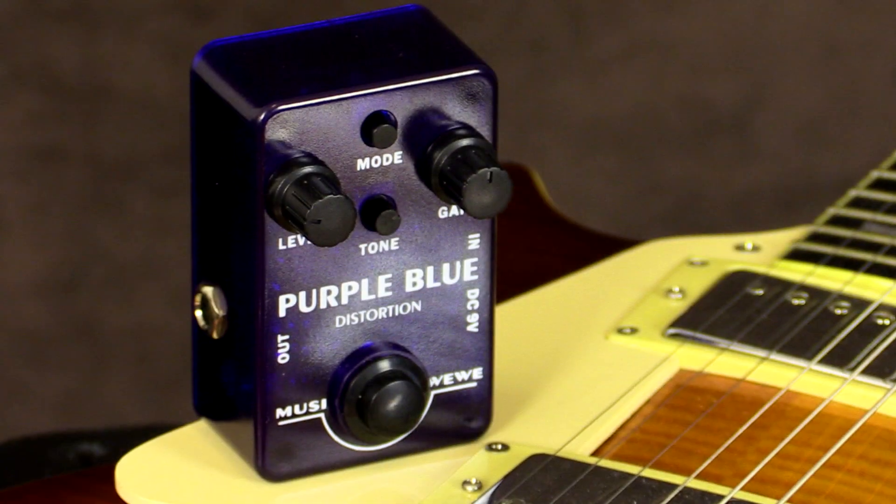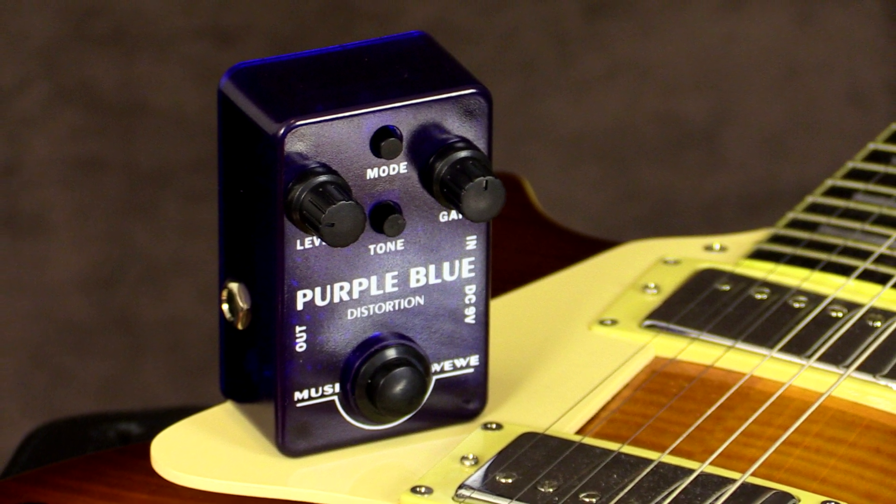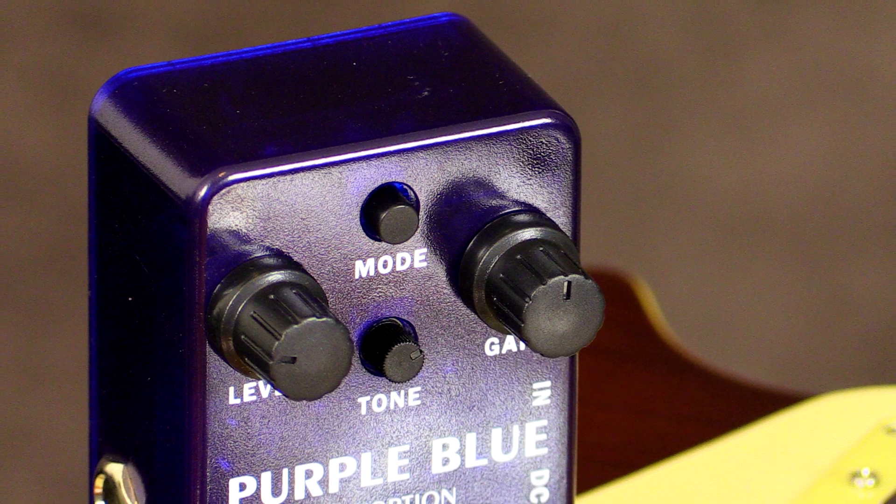Howdy all, this is Shane. We're here to check out the Purple Blue distortion pedal - this is the budget range of pedals from SKS Audio here in Australia. One thing to point out about this pedal that makes it a little bit different, other than the fact that it's transparent, is the foot switch. The foot switch isn't a conventional foot switch - it almost feels like an Xbox controller button. It's quiet, it doesn't make a lot of noise, and it has that very responsive feel.